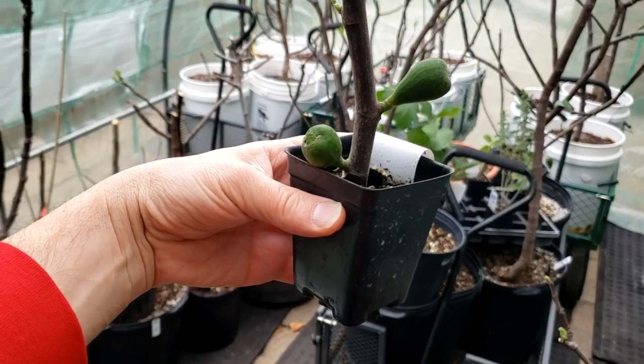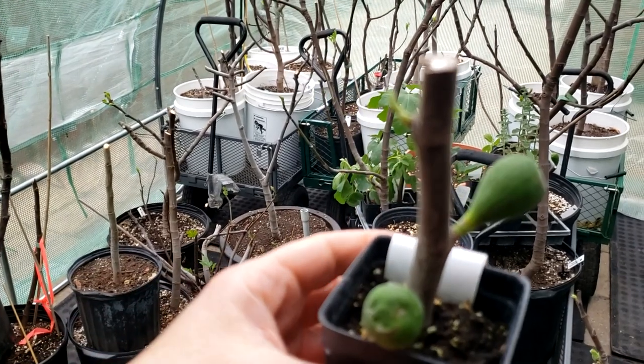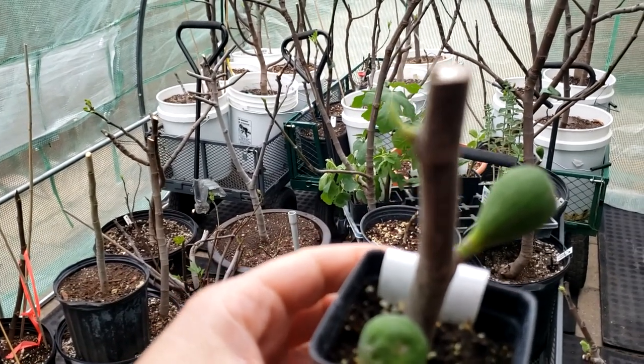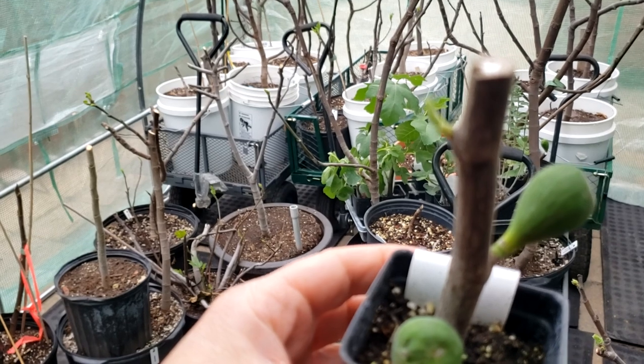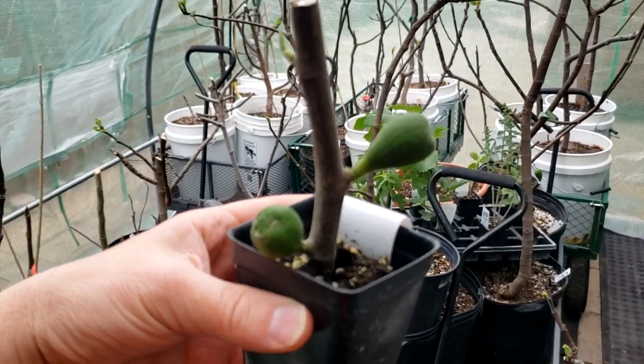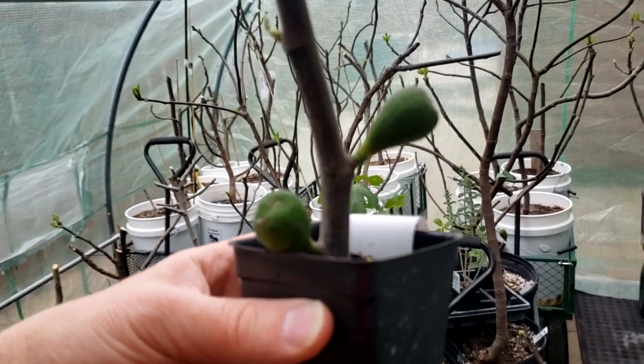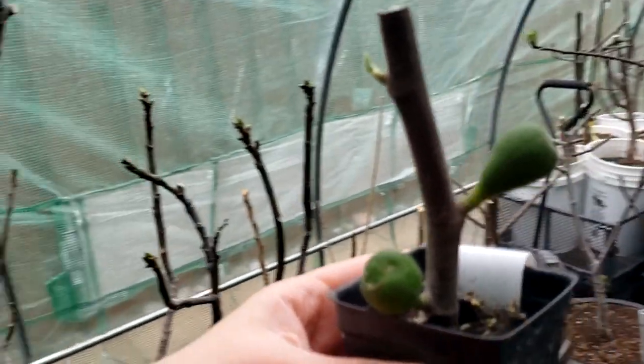Take a look at this. Are these figs or are they breba? What the heck is a breba? How can a fig tree put out breba and put out figs? How do I tell them apart? Can I eat a breba or just a fig? I'm going to explain all that to you.